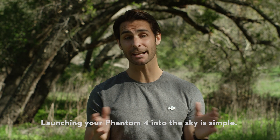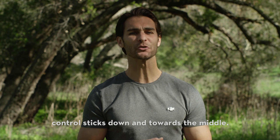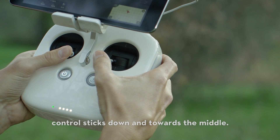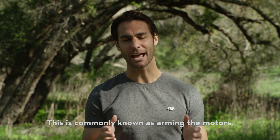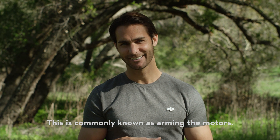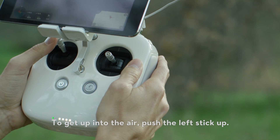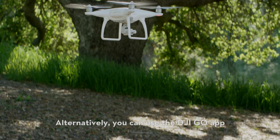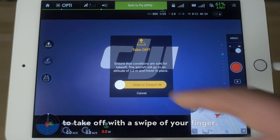Launching your Phantom 4 into the sky is simple. First, turn on the motors by pulling both control sticks down and towards the middle. The motors will start to spin — this is commonly known as arming the motors. To get up into the air, push the left stick up. Alternatively, you can use the DJI GO app to take off with a swipe of your finger.